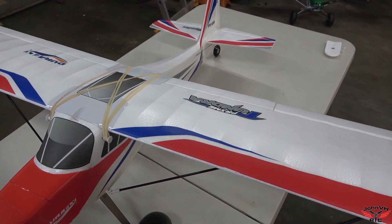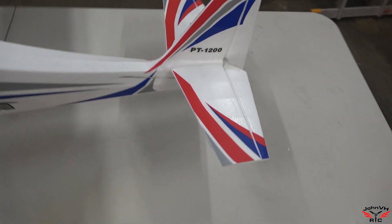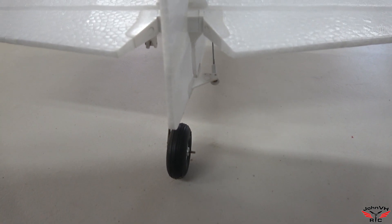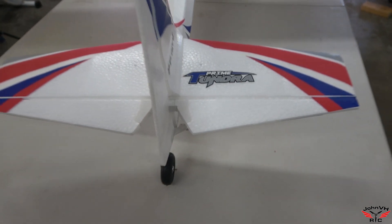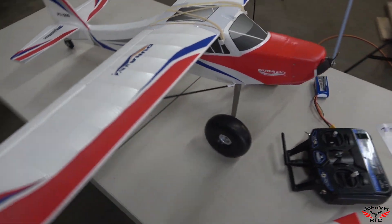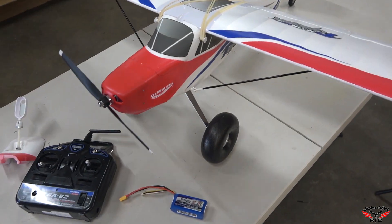Maybe if you juiced up a bunch more rudder in it, changing the linkage, you could probably get some extreme 3D stuff out of it. Because you can see you can move that in quite a ways yet. But it's not really a 3D plane. Unbelievable flying airplane, guys. I can't say good enough about it.